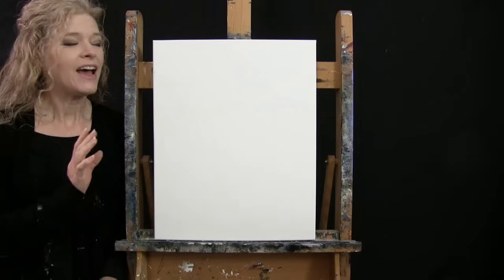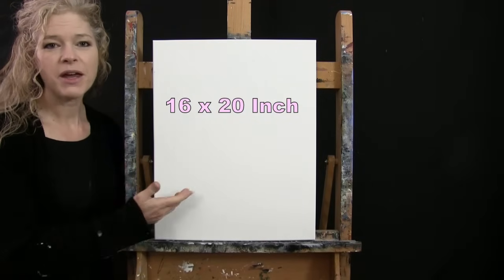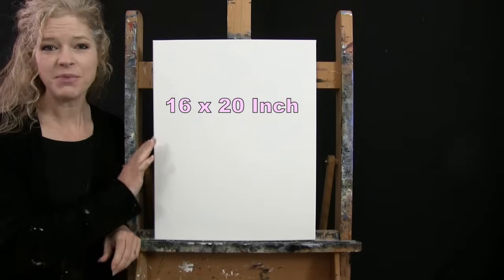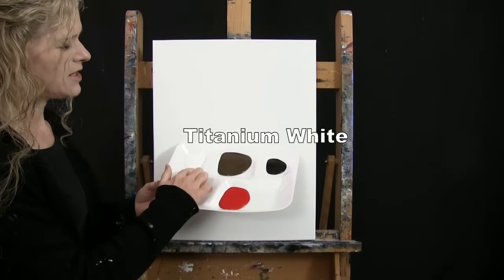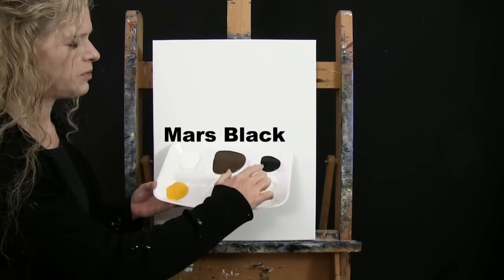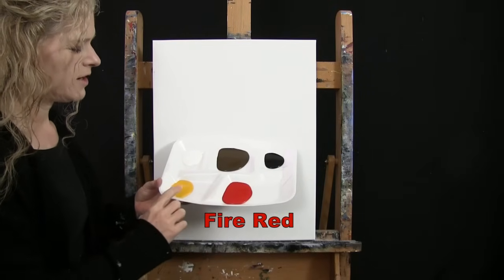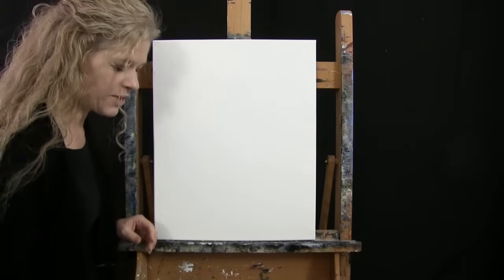For my materials today I'm going to be using a stretched and primed 16 by 20 inch canvas — you can switch up the size if you'd like. I'm going to be using acrylic paint. My colors are Titanium White, Burnt Umber which I'll call Brown, Mars Black, Fire Red, and Deep Yellow. You can switch up those colors if you'd like, but that's what I'll be using.